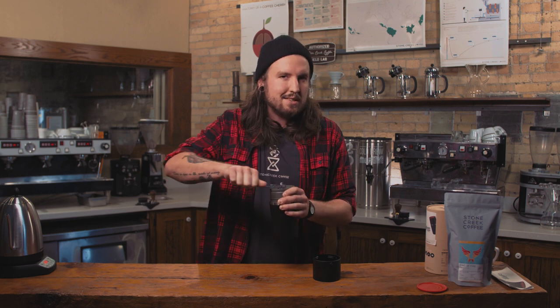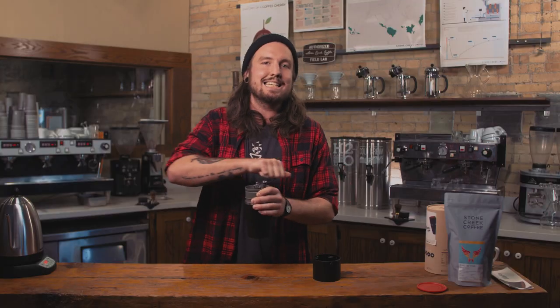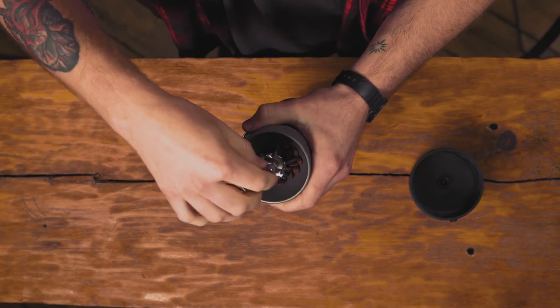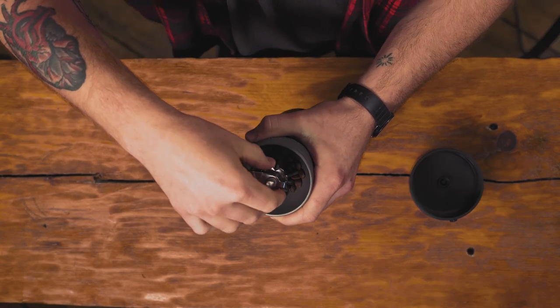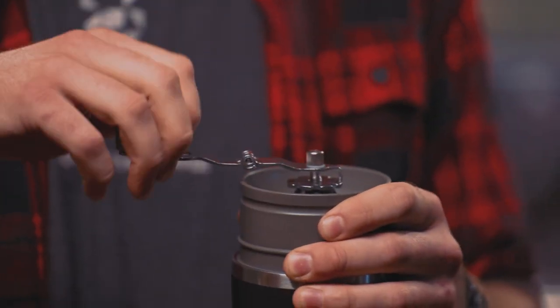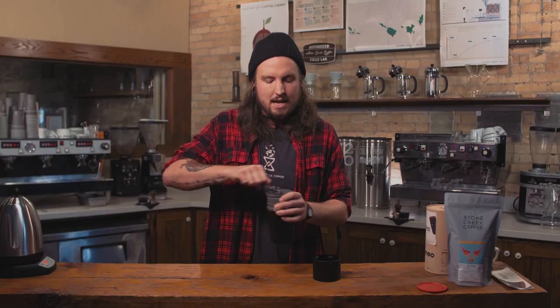It took me a little bit to get to this grind size. When I opened this up it was at a factory setting that I just didn't really like — it didn't give me the flavors I was looking for or the consistency I wanted. So what I did is I tightened up the grind. If you take the center pin off, you can move the grinding wheel to change the depth and size of your grind. I took it as tight and as fine as I could, then moved it back little by little until I really found that flavor I was looking for.